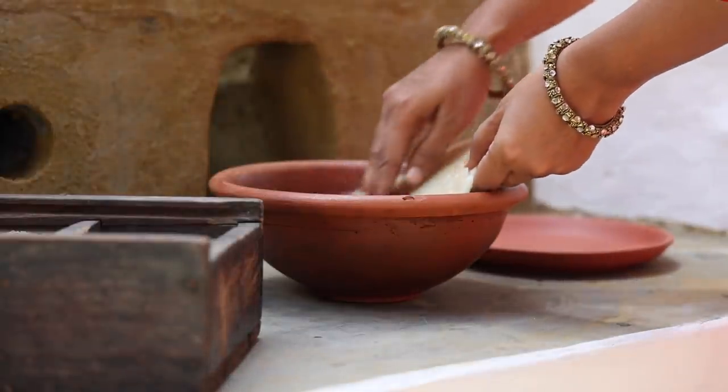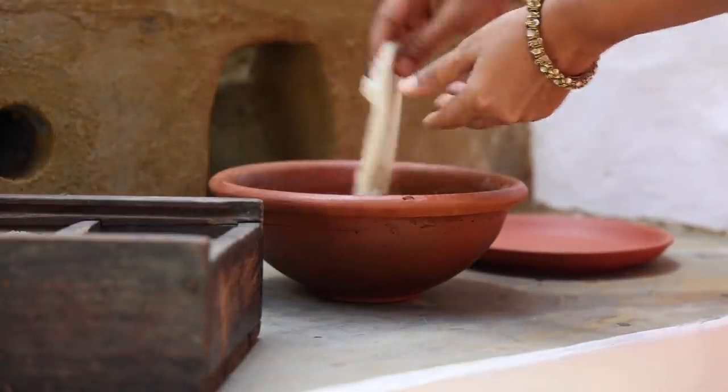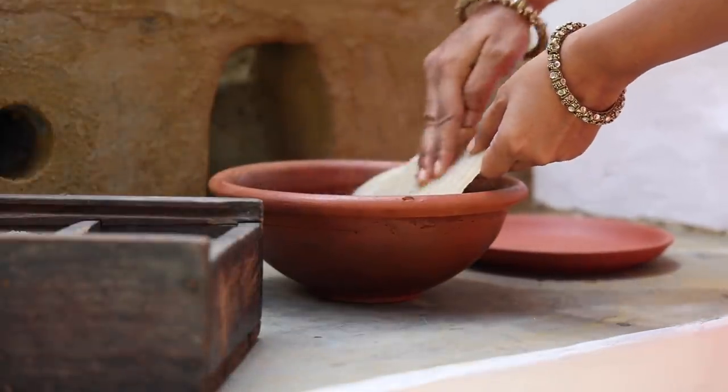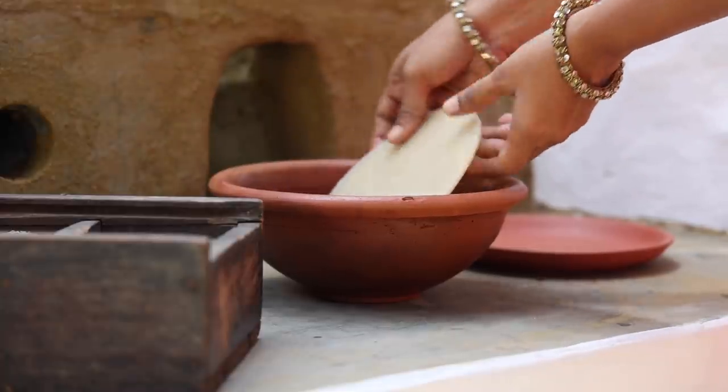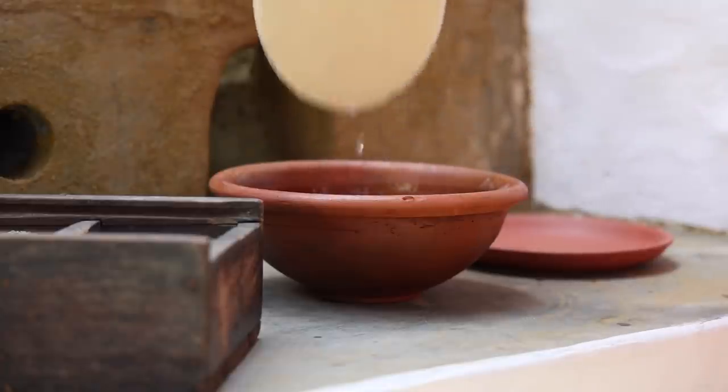Wash the wax in water. My wax is clean now, but if you feel your wax is not clean, you can melt it once more and then strain.